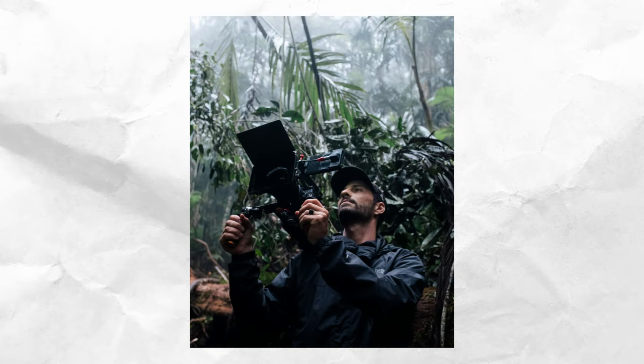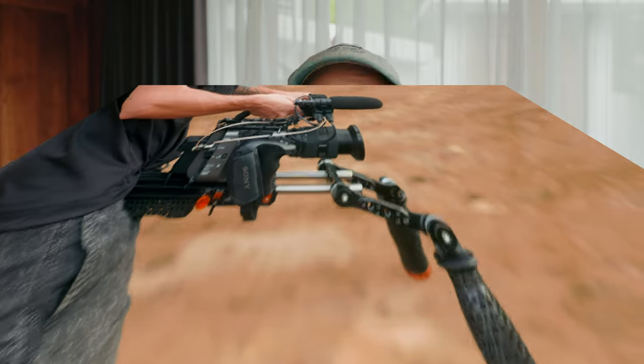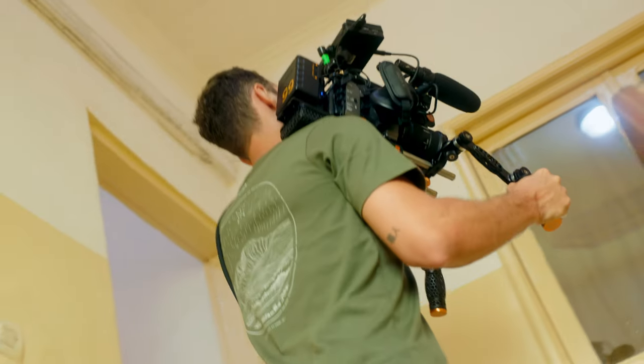After using it in Congo and on a few other projects over the past two months, I can honestly say that this is the best shoulder system I have ever used.